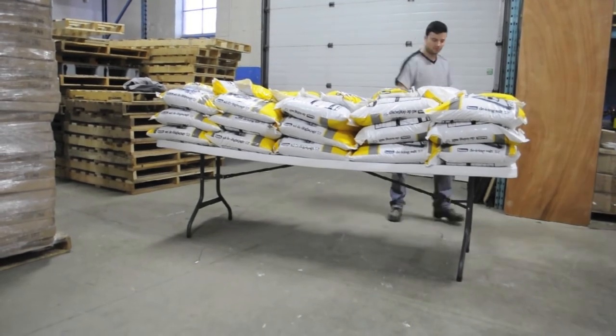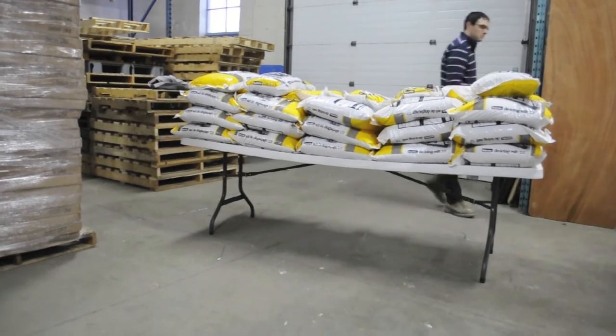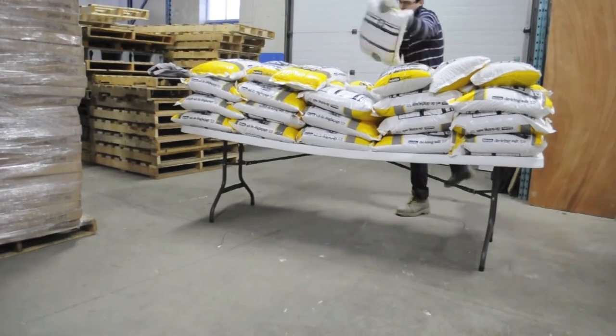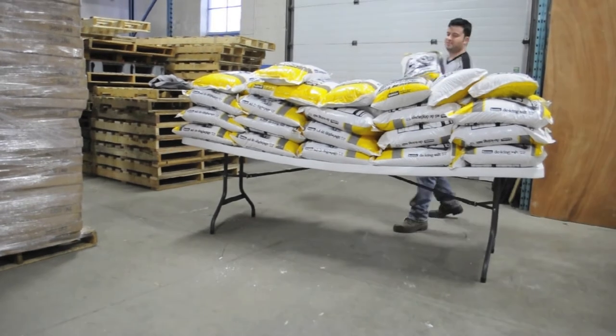As Jonathan and Doug continue to add weight, you can see the tabletop starting to bend under the stress. That's 43 bags of salt or 1,892 pounds of weight. Our 8' rectangular table failed at about this point. As the tabletop bends — here we go.